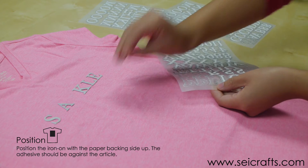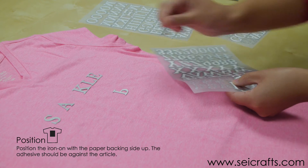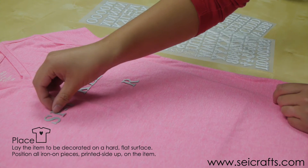You just carefully peel the iron-on letters off. They're a little thin so just be careful about it. This is what they look like and then you arrange it on your shirt.